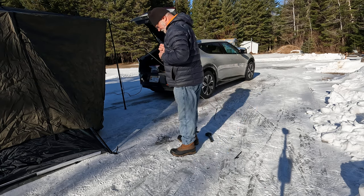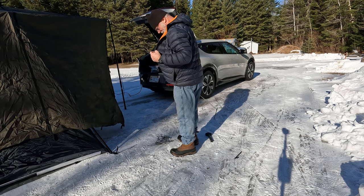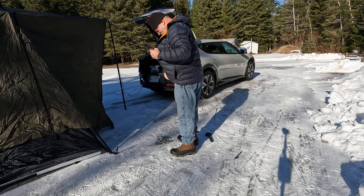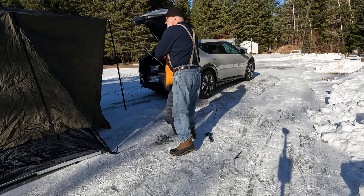I think I'm going to take my jacket off for a little while. It's not very windy — that's a nice thing.